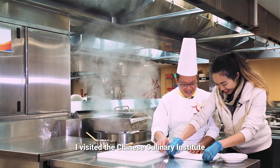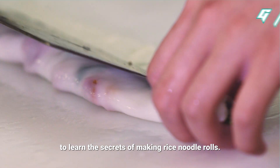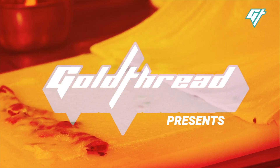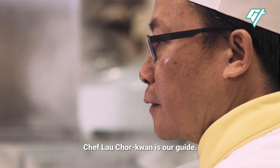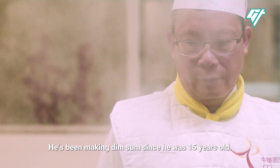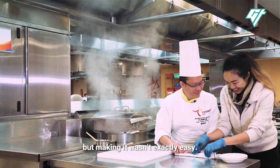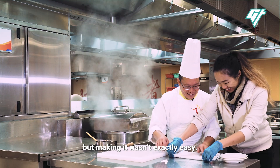I visited the Chinese Culinary Institute to learn the secrets of making rice noodle rolls. Chef Lao Chuo Kwan is our guide. He's been making dim sum since he was 15 years old. Lao says this is an entry-level dim sum dish, but making it wasn't exactly easy.